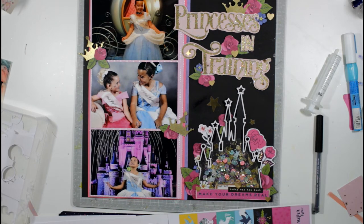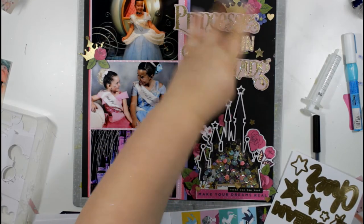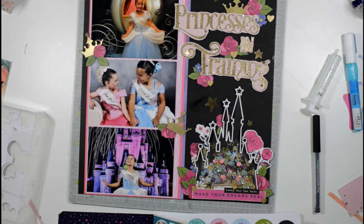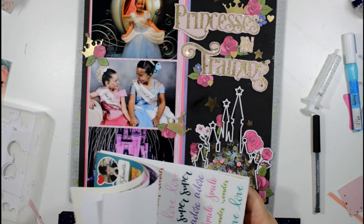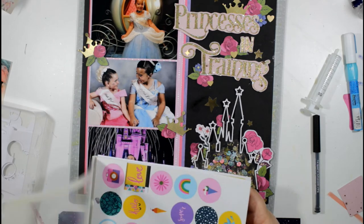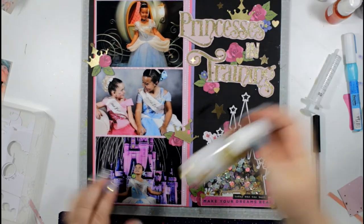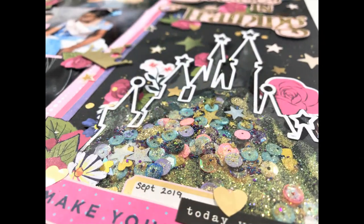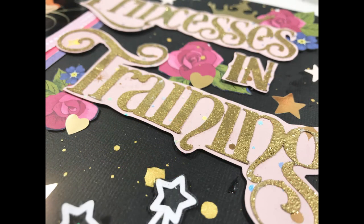I continue adding gold star stickers and then shake my Heidi Shine ink. These are my great-nieces on a trip to Florida having the best time, and even though I wasn't there I couldn't resist scrapping those beautiful photographs. Thank you so much for watching — I hope you've enjoyed the video and look forward to seeing you again soon!